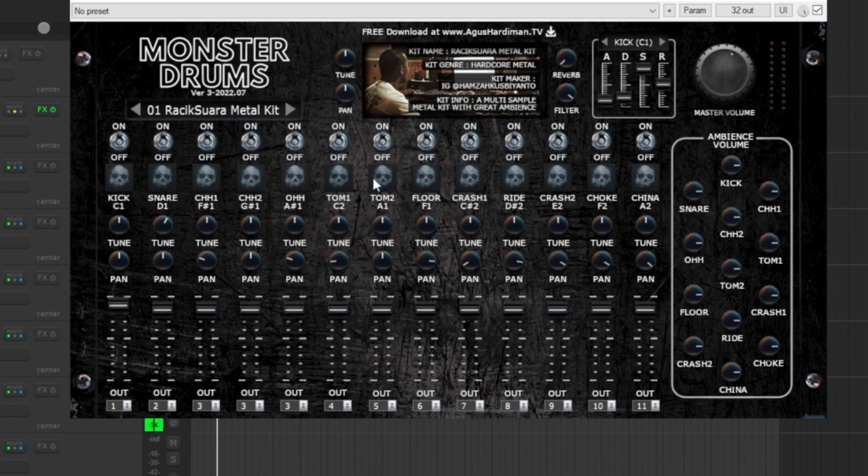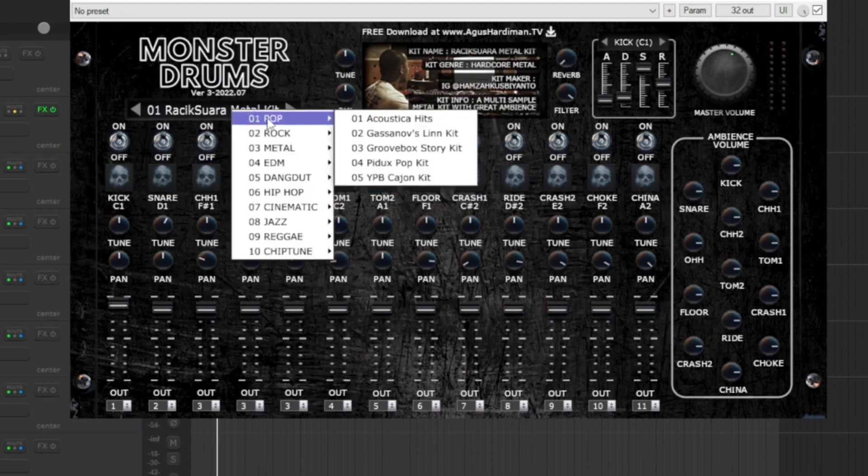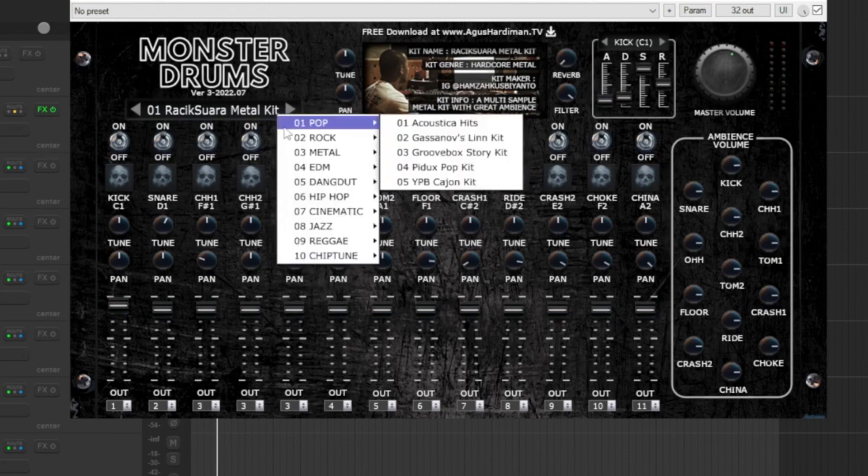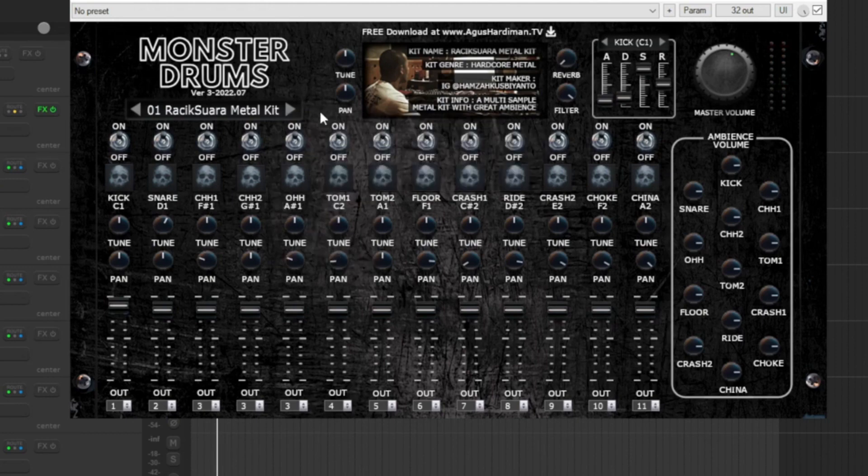If you hit on a part of the kit you can listen to the individual sounds. Here you can change presets — you have 10 genres to choose from and 20 presets, 20 kits available in this free version. Now let's go through each one of the kits, listen to them, and finally I am gonna use this plugin in a full mix with a couple of rock and metal sounds with guitars and bass. Let's go ahead and take a listen.